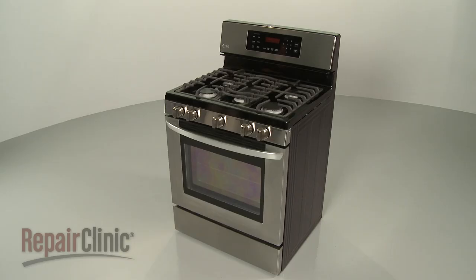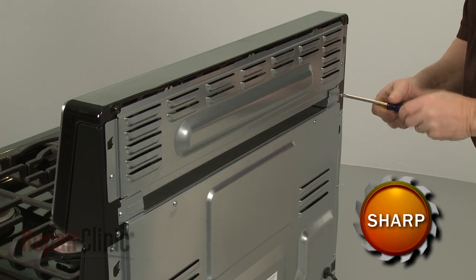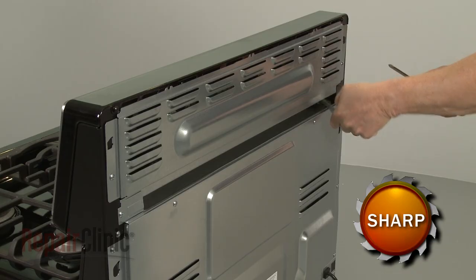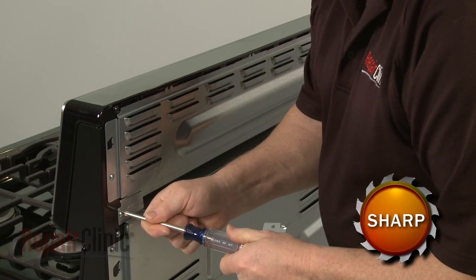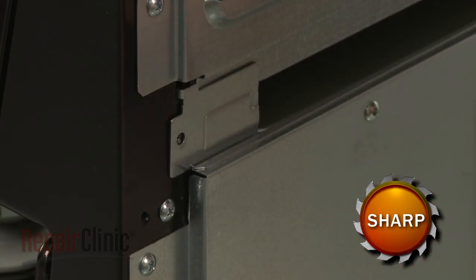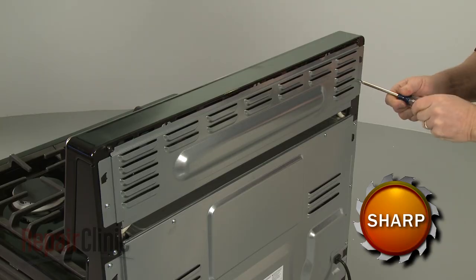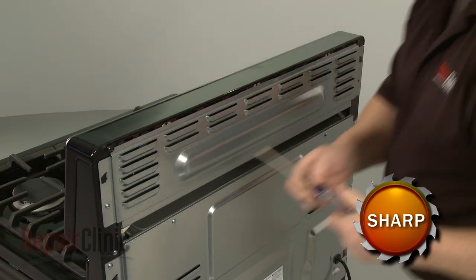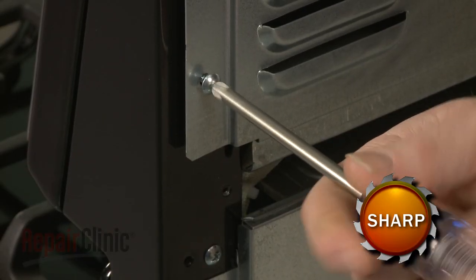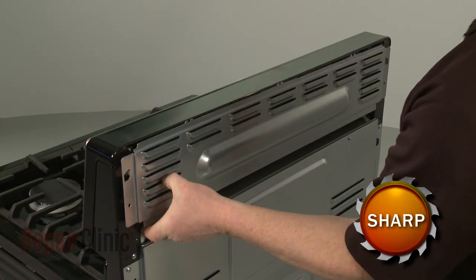To replace the oven control panel on your range, first use a Phillips head screwdriver to unthread the screws securing the upper rear access panel brackets. Carefully remove the brackets. Next, remove the screws securing the panel itself. Lift the panel up and out to detach.